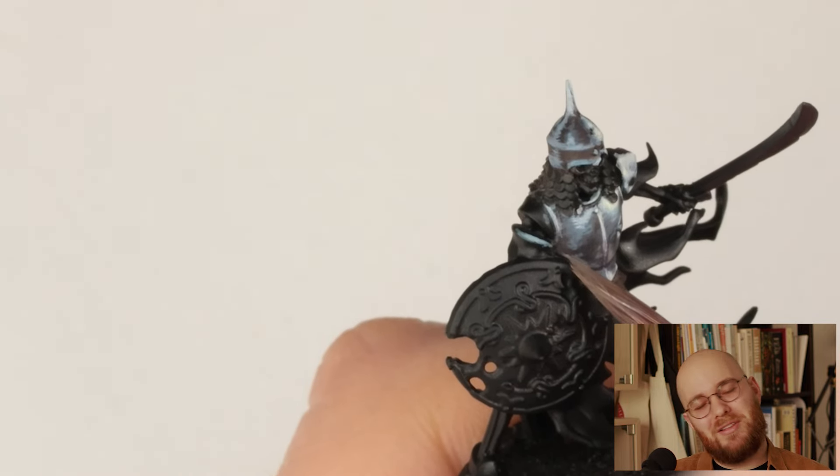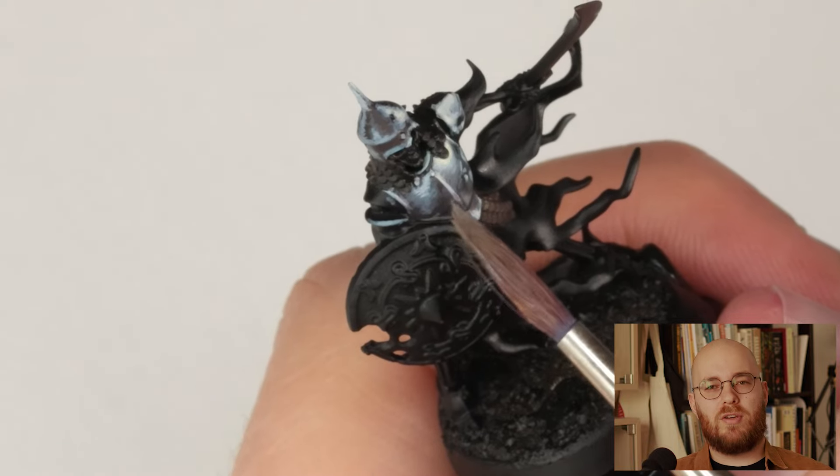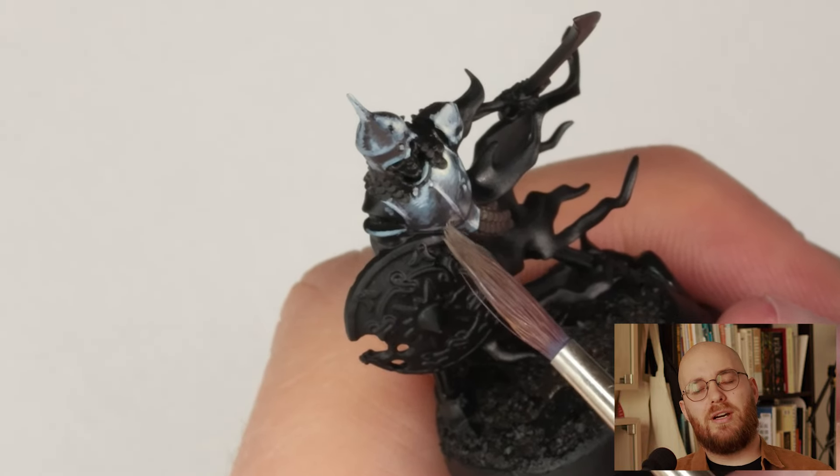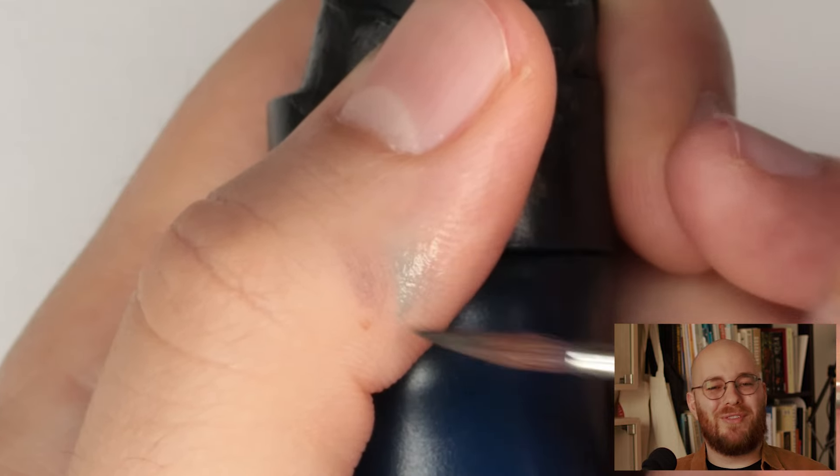Eventually I go back to polishing some of the highlights. I paint in a bit more of that brown reflection and also add the reflection of the edge of the shield. I'll then come in and glaze some of the turquoise over the secondary reflection.